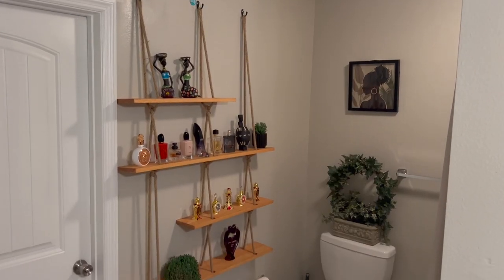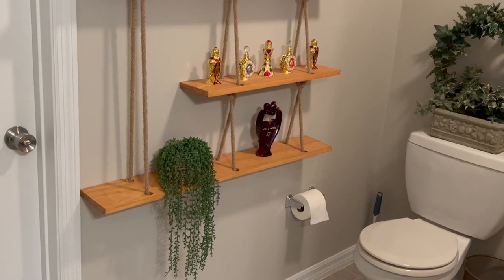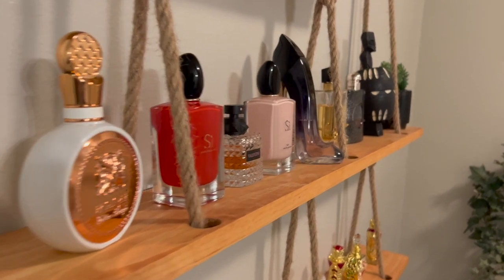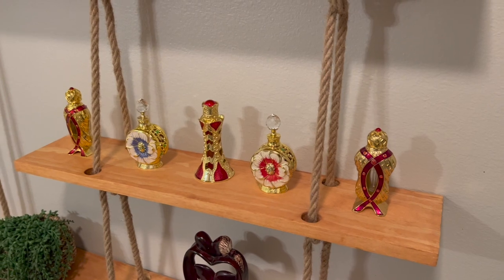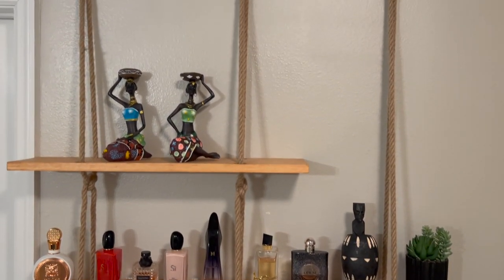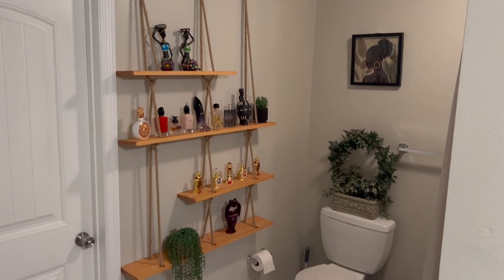If you guys made it to the end of the video, thank you for watching. This rope shelf was a pretty cool project and I really enjoyed how I was able to stagger the shelves to give it a unique look. I want to challenge you guys to do a different design than what I did — I'd love to see how y'all stagger your shelves or make them bigger or smaller. If you do decide to make this shelf, please send me pictures on my Instagram at From The Ground Up DIY, and follow me there because that's where I post my day-to-day progress on projects. With all that being said — peace, love, many blessings, and I'll catch you guys on the next one.